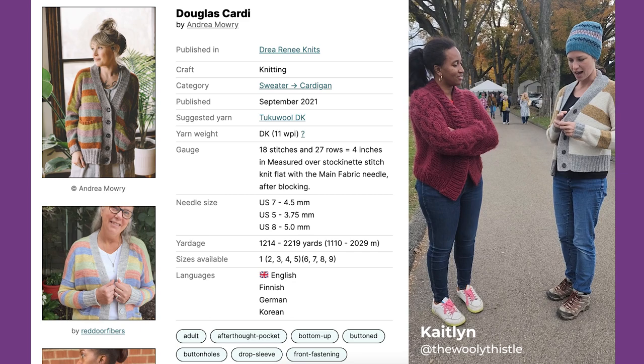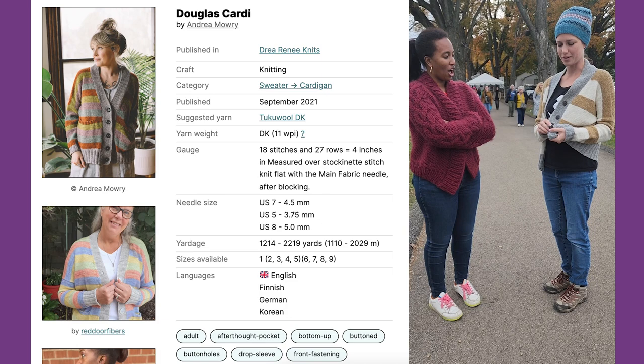I got this yarn from Green Mountain Spinnery two years ago, and then the buttons from the Icelandic people across from them.